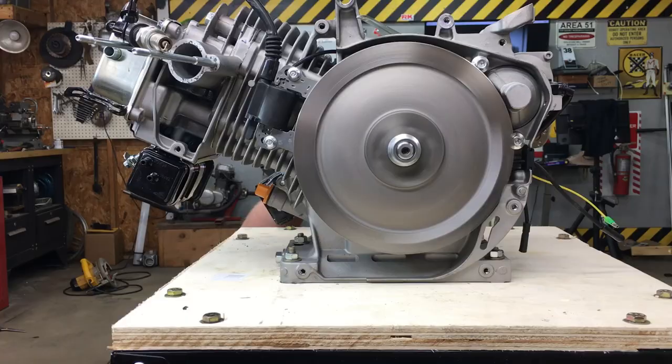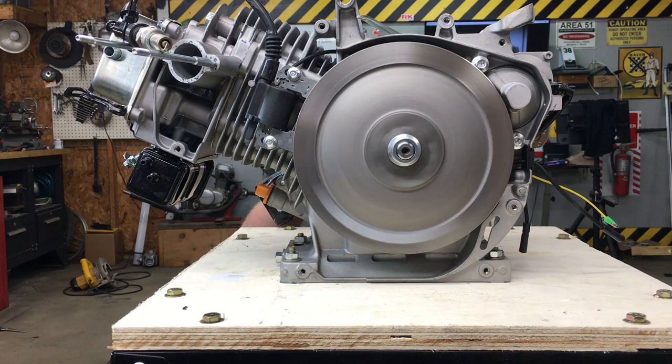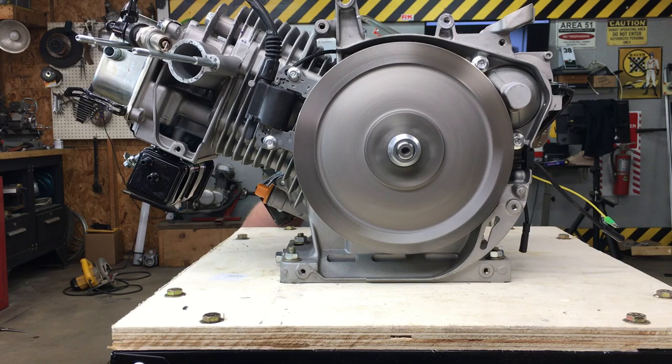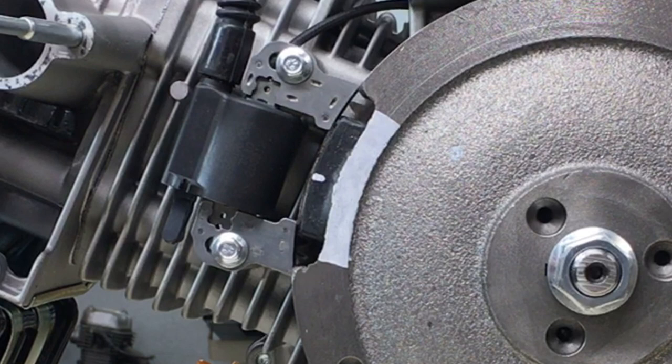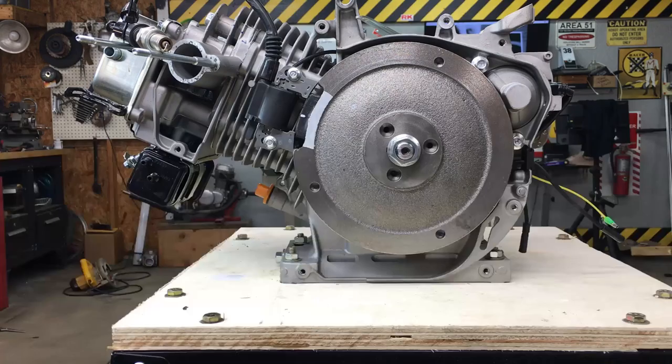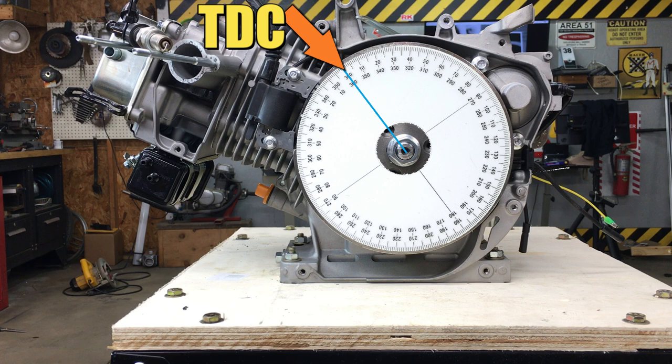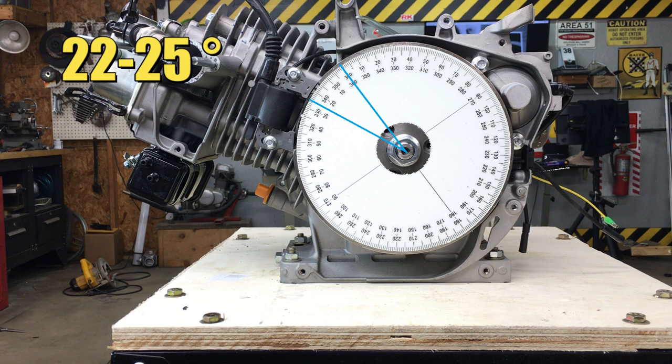Let's slow this down. The white stripe on the side of the flywheel is where the magnet is. I stopped the flywheel exactly where it triggers the magneto to spark. I believe the trigger circuit is sensing the change in magnetic field right about here. The engine's at 24 degrees before top dead center, and that's pretty close to where these 420cc engines are timed to spark at. Due to varying manufacturing tolerances, they'll fire between 22 to 25 degrees before top dead center.